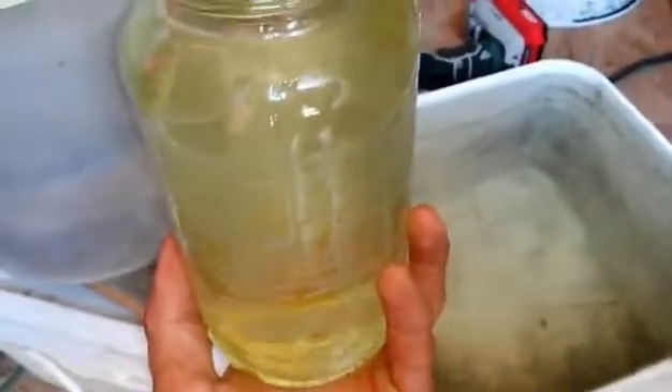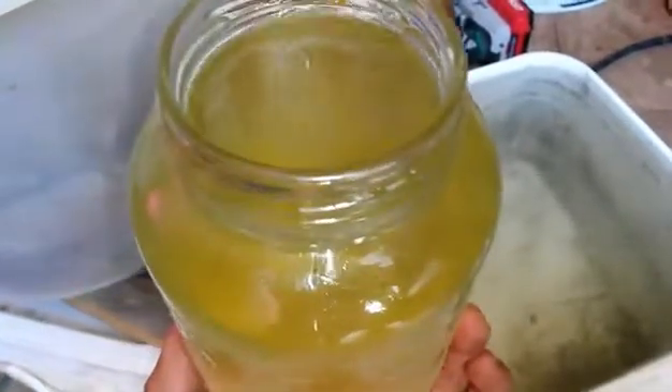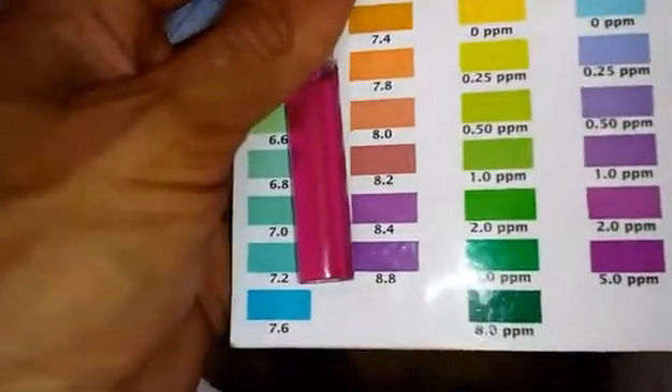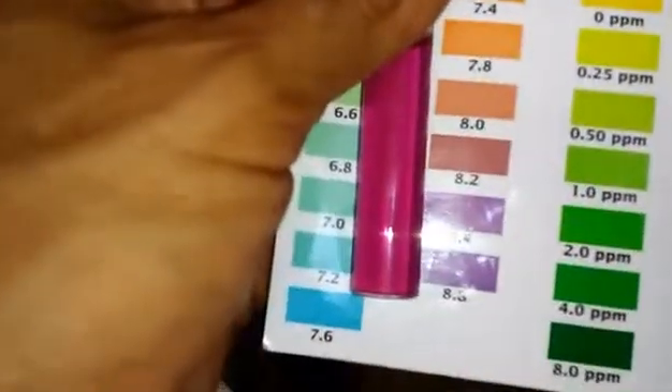Let me show you what we're working with before we filter this water twice. This is what it looks like — let me see that color. It's terrible. I'm fixing to run it through the filter I just put together as a pre-filter, and then after that filter runs I'm going to test the levels, and then run it through the second filter and test again. Running it through the pre-filter — this is what we got, this color of water. It's a little bit better than what we started with. This is basically the pre-screening to get most of the junk out. We tested the pH on it and the pH is up there about 8.4 to 8.8 — somewhere around there, one of those super high ones. I'm running it through the second filtration right now.